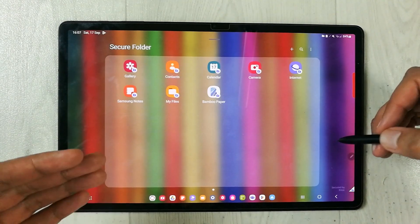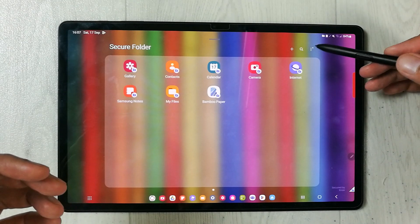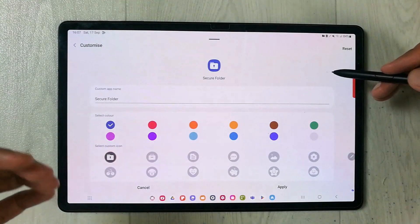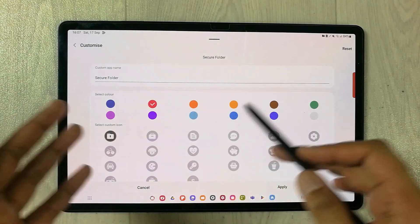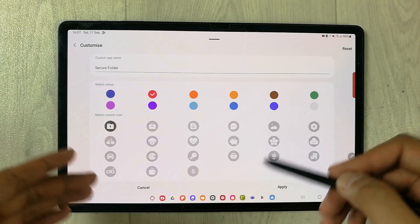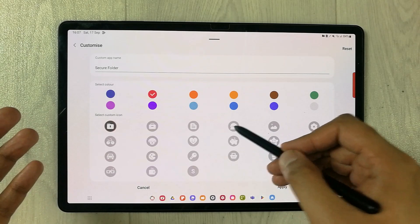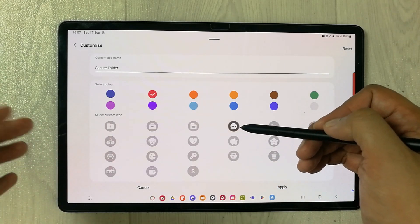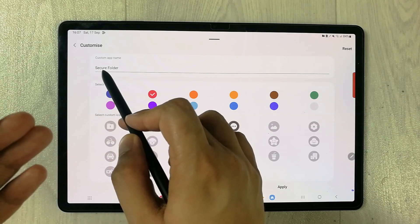You can also customize your Secure Folder by selecting the three dots and then the Customize option. Here you can select different colors — red, blue, and all colors are available. You can also select a custom icon; for example, if you want to change it to a message-style icon, you can do that as well.